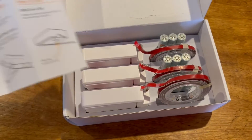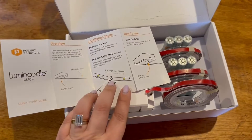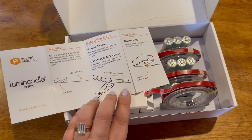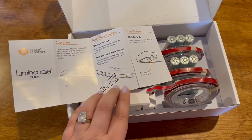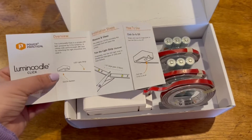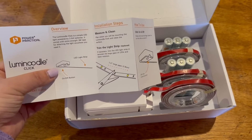This is cool because, as you can see here, you can actually trim the light strip, which is really cool. These are LED lights, so if they're too long you can just trim them, which I think is awesome. And you just click the on or off button to turn them on or off.